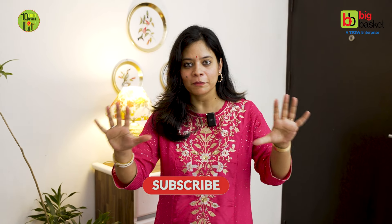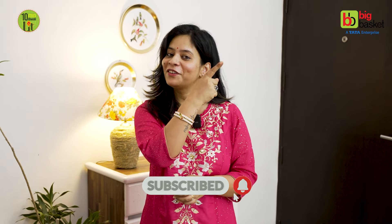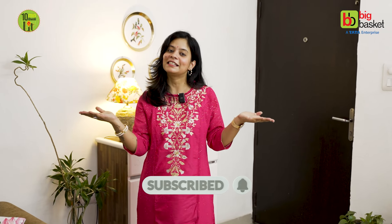If you want to maximize your kitchen space, then you should check this video. I'll see you in the next video. Till then, take care. Bye-bye.